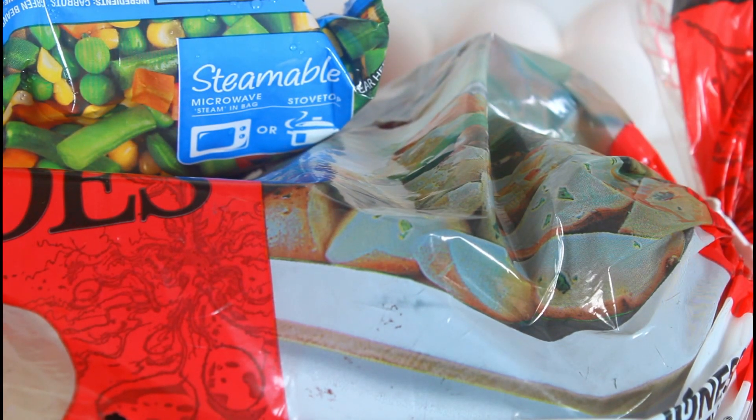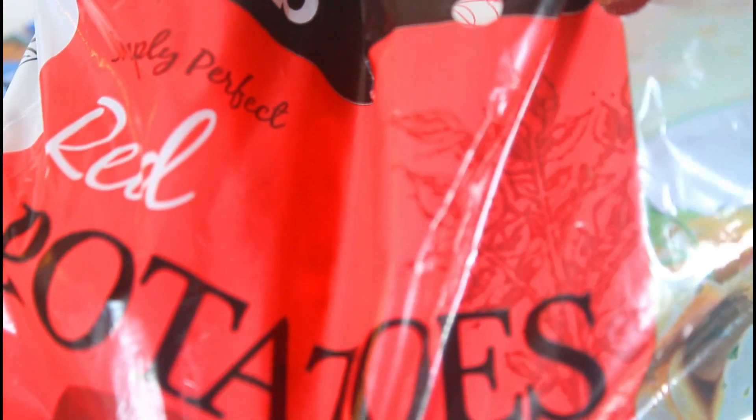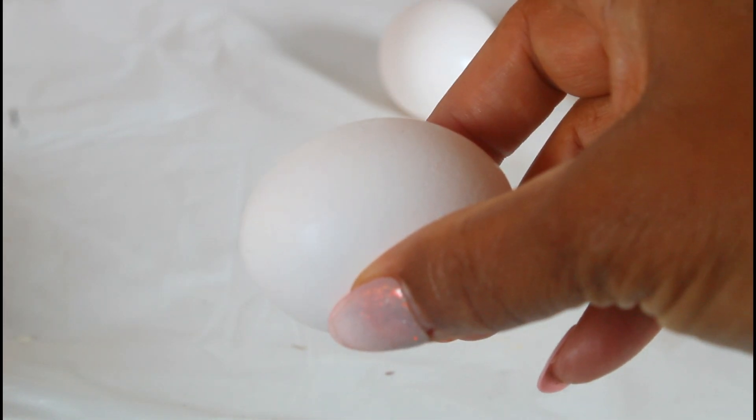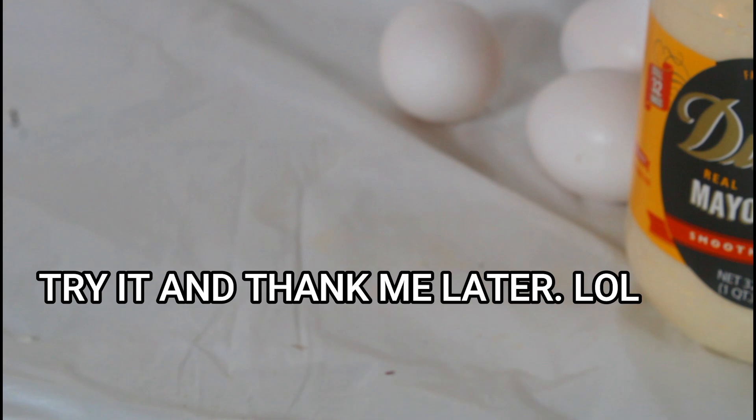Hello, this is Norma and welcome to my channel. Today I'm going to be making some Liberian potato salad. For this one I'm going to be using some red potatoes, some mixed vegetables, a yellow onion, some luncheon meat, four eggs at room temperature, some Duke's mayonnaise, some paprika, salt, and black pepper.